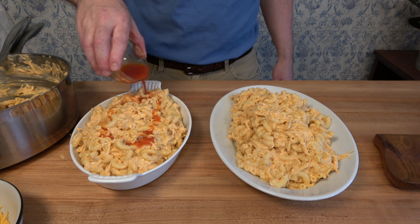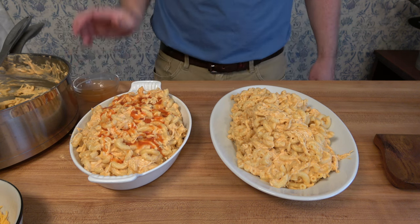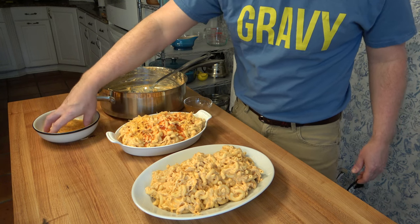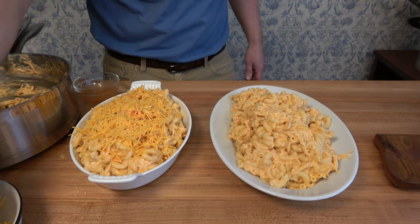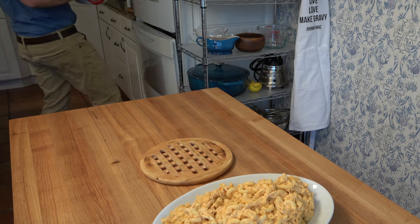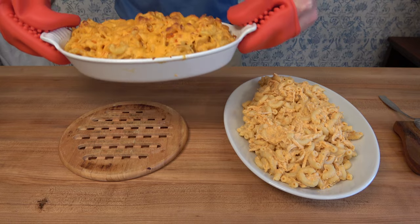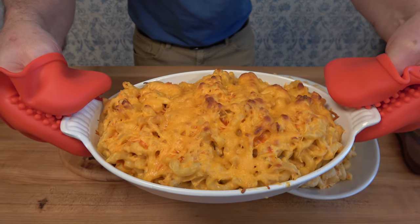You can also bake this in the oven. If you do, put about two tablespoons or 30 milliliters of hot wing sauce and half a cup or about 57 grams of shredded cheddar cheese on top — or you can even add breadcrumbs — then bake it at 350 degrees Fahrenheit or 176 degrees Celsius for about 15 to 20 minutes. After it's cooked, you have the best of both worlds: a nice creamy inside and a delicious golden brown crust on top. That's absolutely delicious.